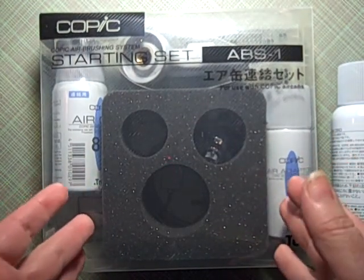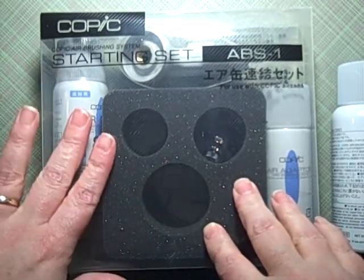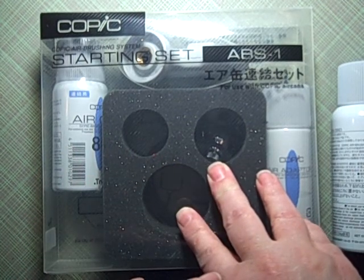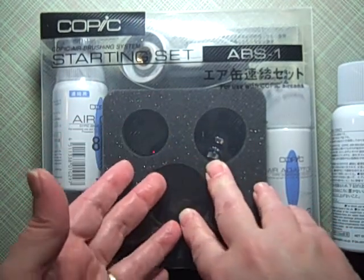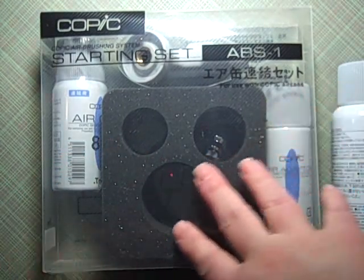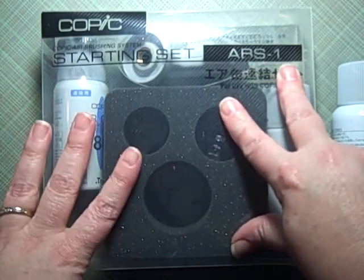Here's another item I have for sale — I have three, maybe a fourth, we'll see. This is the Copic airbrush system. I've been holding on to this because it was a birthday gift from a dear friend. I sold my Copics and moved over to Spectrum Noirs, which are not even the least bit compatible with this system. It was kind of nostalgia that kept me holding on, but I've got to move on. This is the ABS-1 system.